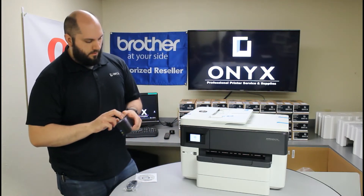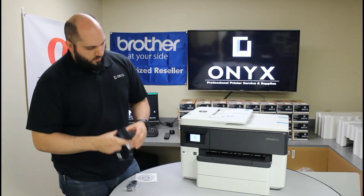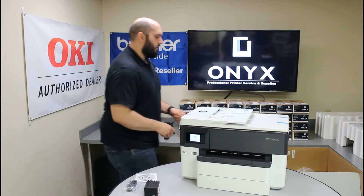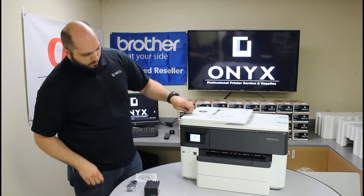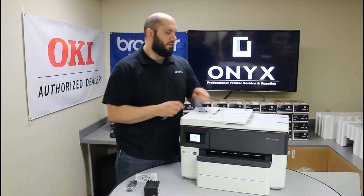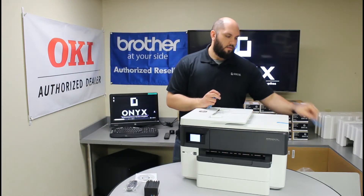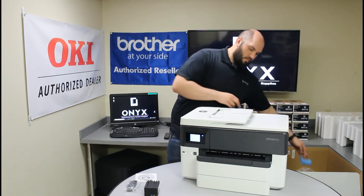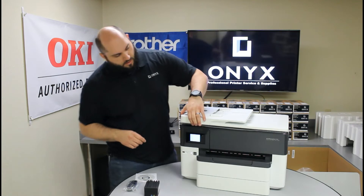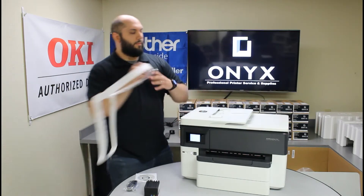While it's booting up, we'll unwrap the ink and keep taking off the rest of the blue tape. If you lift the top, there will also be a protective liner for your scanner — we can go ahead and remove that now as well.